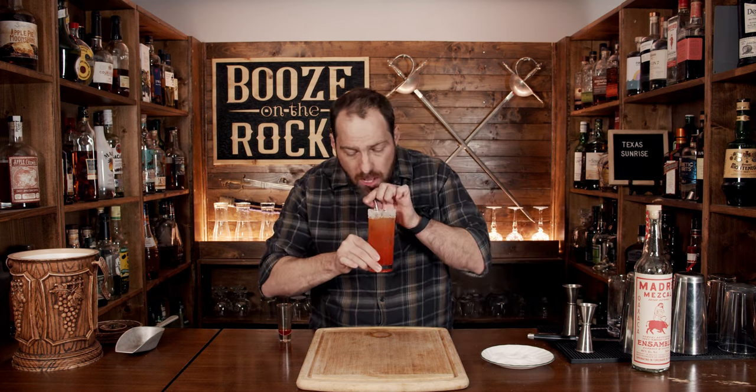Really good. You get that mezcal, but it's muted. There's a hint of smoke that goes with the orange and you get the cherry juice — it's not overly sweet because we didn't use the grenadine. It's gorgeous in its own right. If you like a sunrise or sunset style cocktail, take a look at the recipe card right up here.